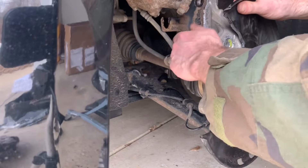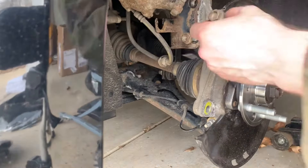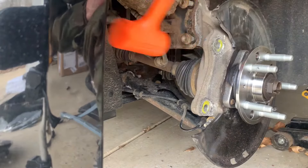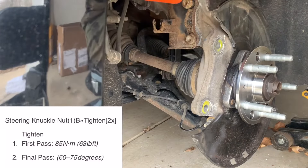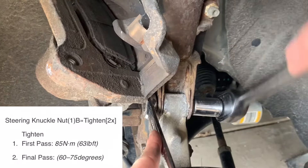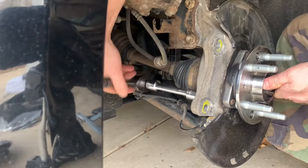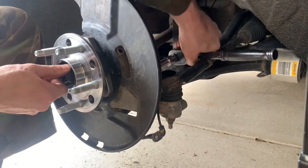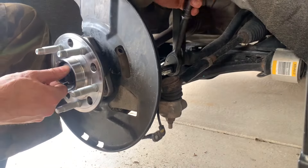Next, use an 18mm socket to reconnect the steering knuckle to the strut. Per the book, the nuts are also yield-to-torque: first tighten them to 85 Nm or 63 foot-pounds, then an additional 60 to 75 degrees. With the steering knuckle secure, finish tightening up the wheel bearing hub assembly bolts — you can still push the axle in a little to get additional clearance for your tool.